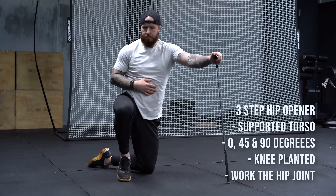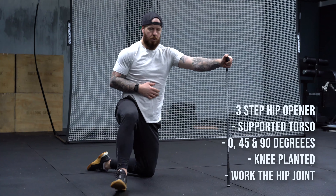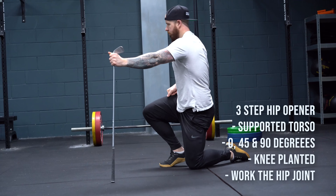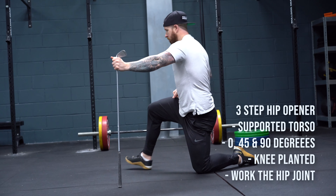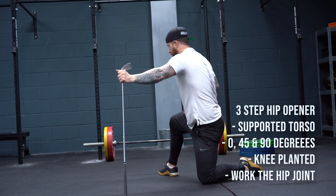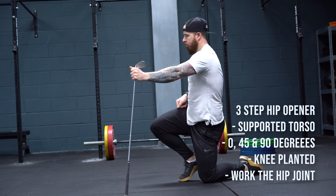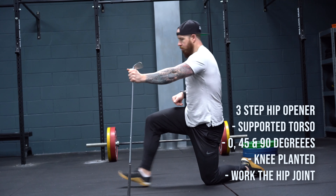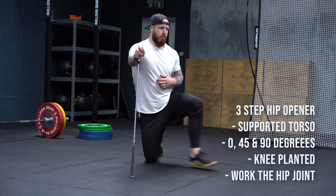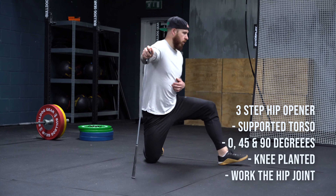Number two is the three-step hip opener cycle. Here you're going to go into a stationary lunge position — lunge forwards, using a golf club for assistance if needed. Then go 45 degrees, open up to 90 degrees, go back to 45, and back to where you started. Cycle through that range, opening the hip both forwards and laterally. That gives you a really nice opening through the hip joint.